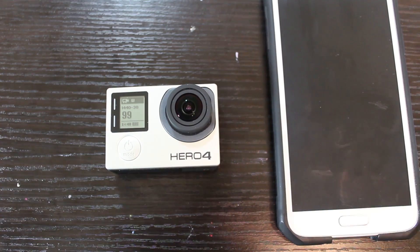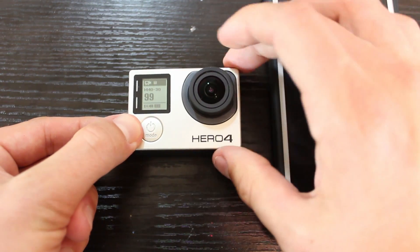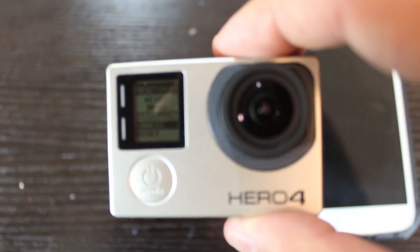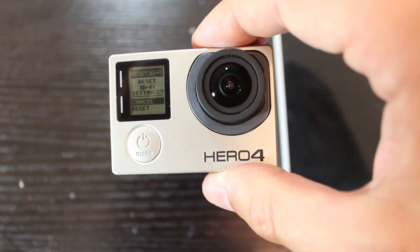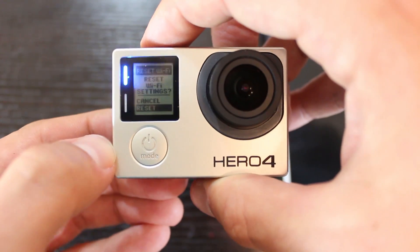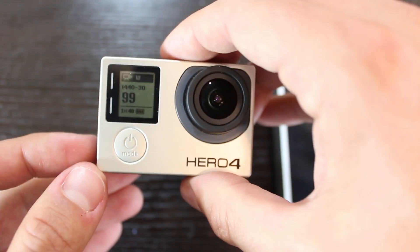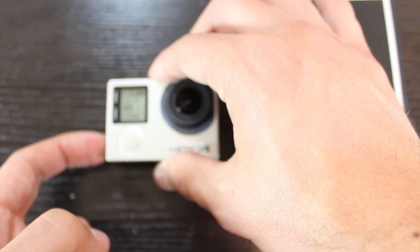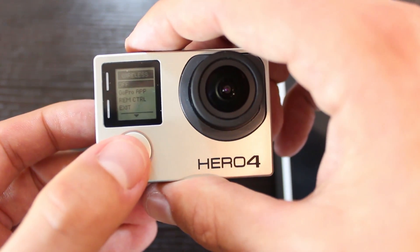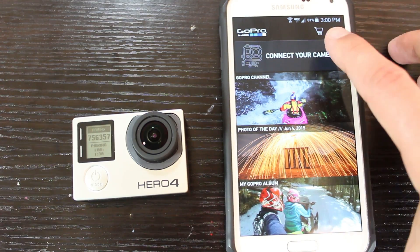Now for the Hero 4. Press and hold the Wi-Fi button on the side and wait until the Wi-Fi turns on, then hit the Mode button. You'll see an option to reset the Wi-Fi settings — hit Mode to go down to reset and hit reset. Your Wi-Fi password is now cleared. Turn the Wi-Fi right back on and you'll see an option to switch over to the GoPro app — hit GoPro app.